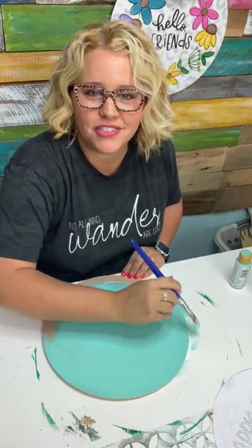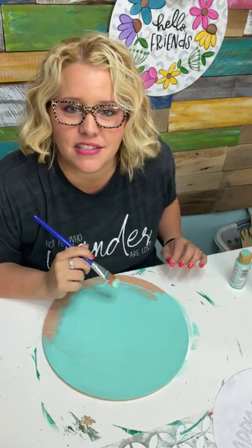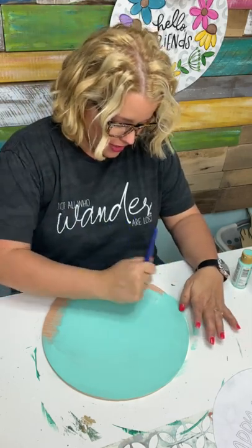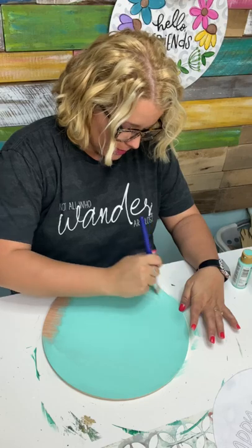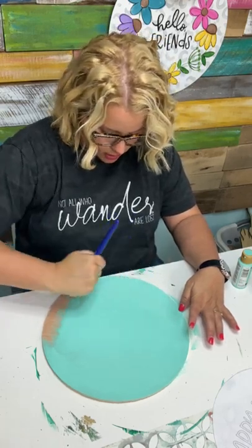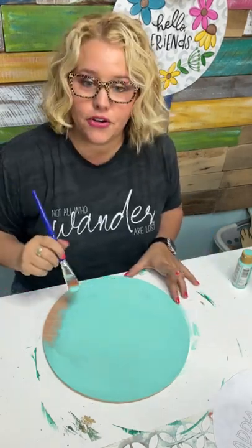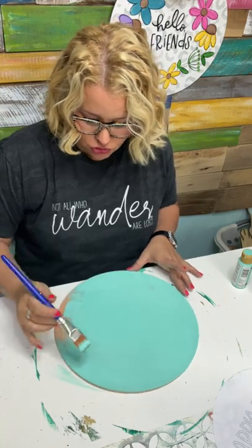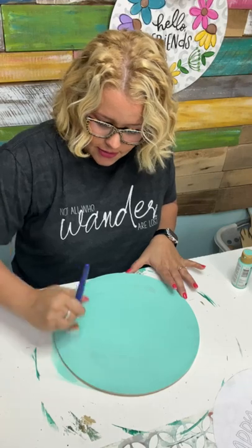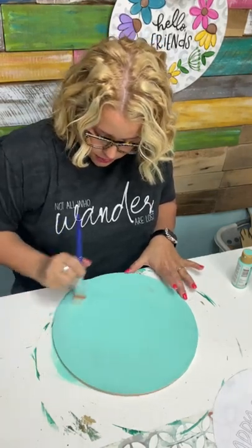I learned early on to buy good quality stencils — it makes a difference. Stay tuned because the tips I'm going to share with you today will definitely make stenciling a little easier the next time you try. You really have to let this bottom layer of paint dry before you start stenciling.